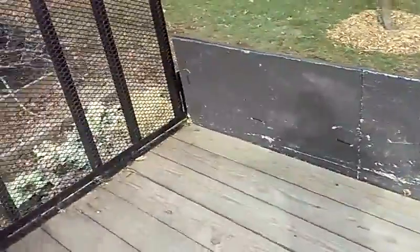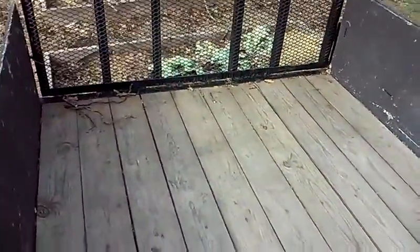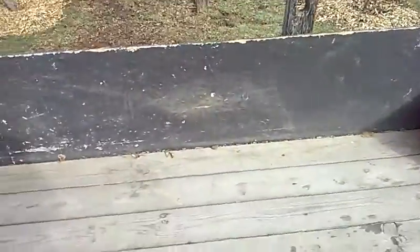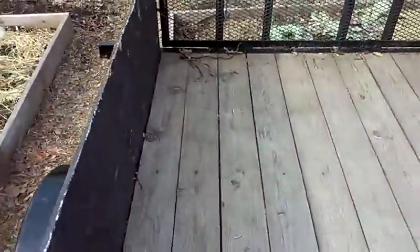I can fit four yards of mulch in here — probably even five yards if I wanted to. I paid a thousand dollars for it, so pretty good deal. Thanks for watching and have a good day.